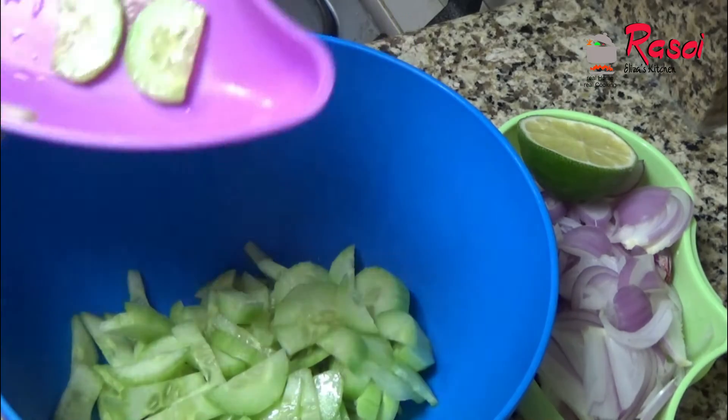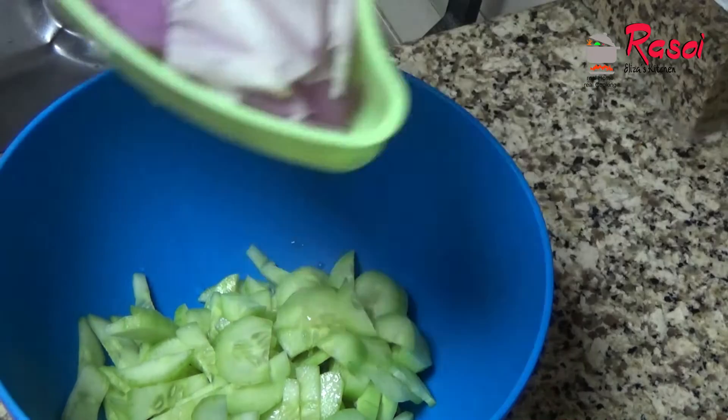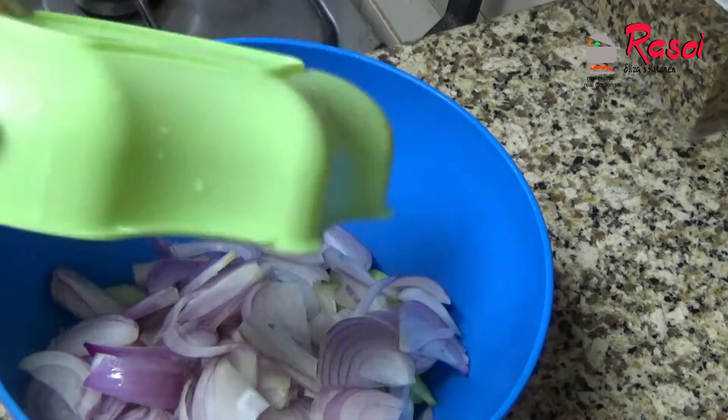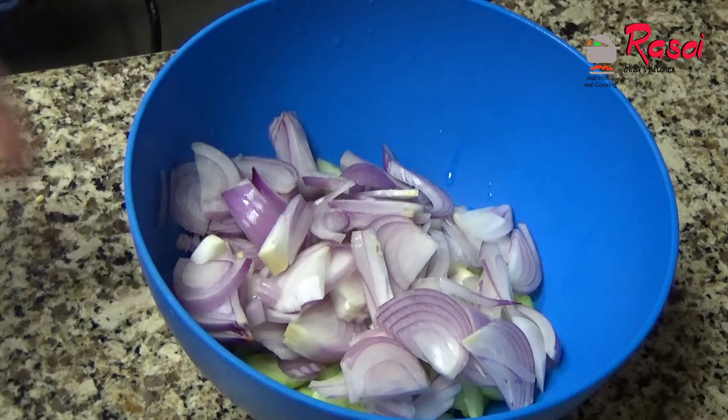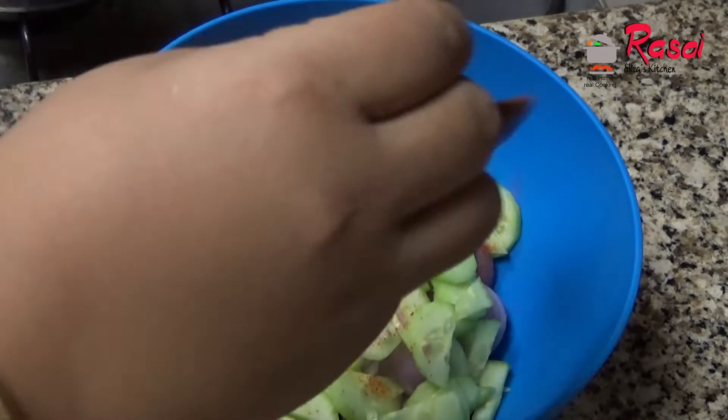In this bowl I'll just add the cucumbers and the onions. Okay friends, both the things I have added — can you see? Yes.